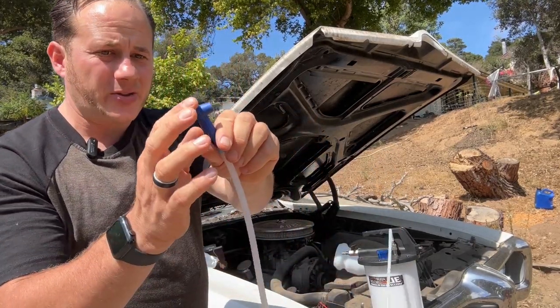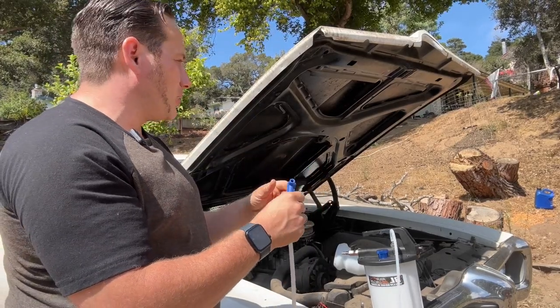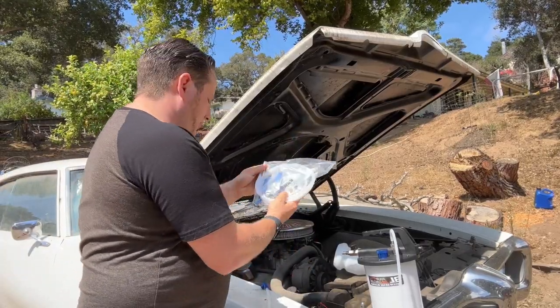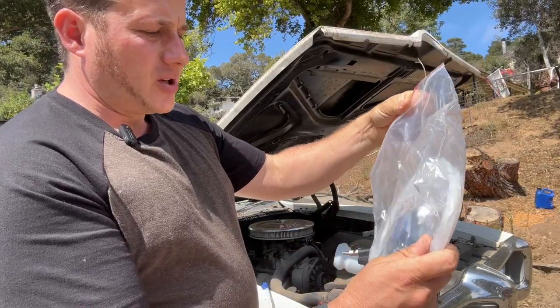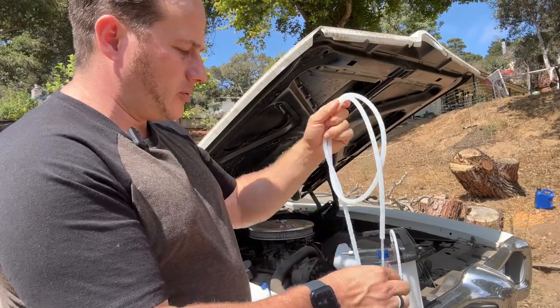It just hooks — look right there — right onto your air bleeder nozzle. And it also has all kinds of different attachments, different ones for different air nozzles, different quick disconnects. This one will also work.